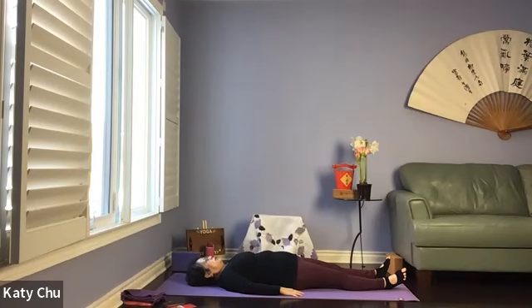When you inhale, belly and chest rise. When you exhale, draw the belly button back to your spine. Stay very calm, relax, and still — in the present moment, in your own inner world. A couple more breaths here.